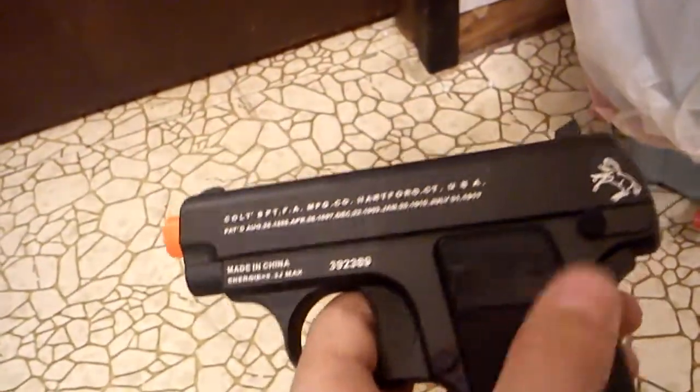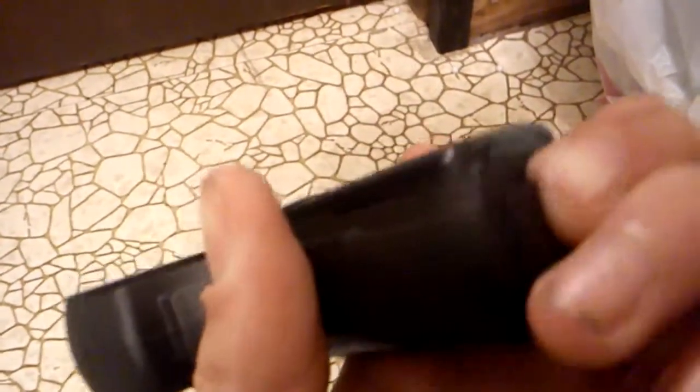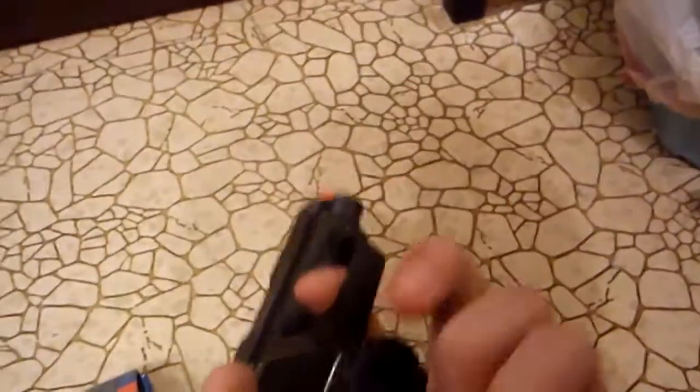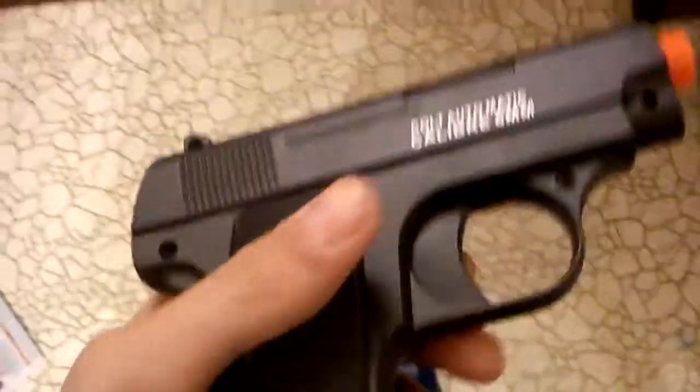This one's got a button here. The other one, you had to pull this black thing down, but that doesn't move. The handle grips are just plastic, and the clip is also plastic — it's not metal. But yeah, that's this gun. It's by Colt, full metal.